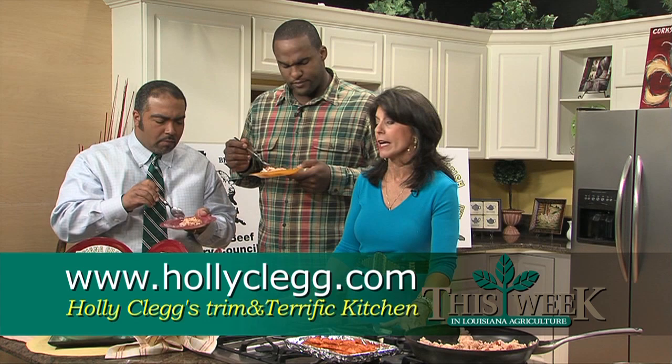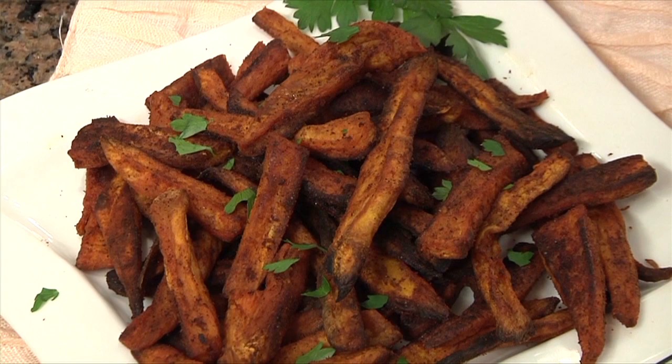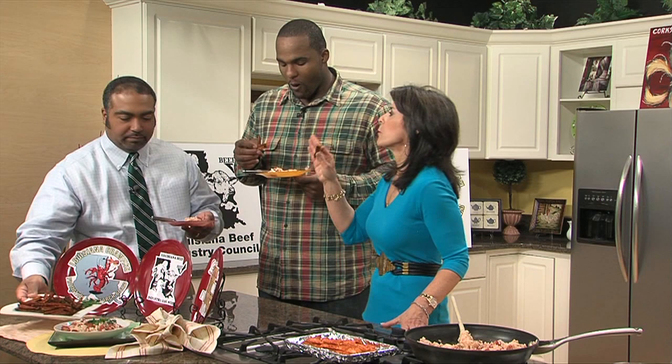And folks, if you'd like more information about Glenn's Foundation and Louisiana Rice, you can log on to twilighttv.org. We also have to taste our sweet potato fries — I know he loves those. Here, Holly, we'll let you taste this time. Oh my God, these are fabulous. You know what? I do love my own cooking, I have to admit that. It's trim and terrific! All thanks and praise go to Holly.